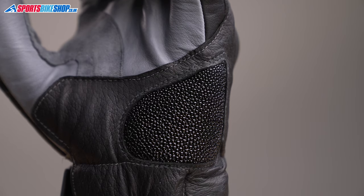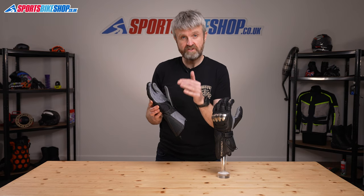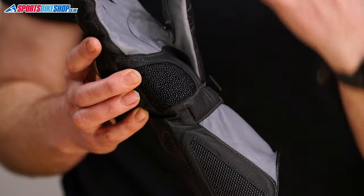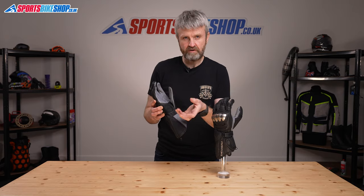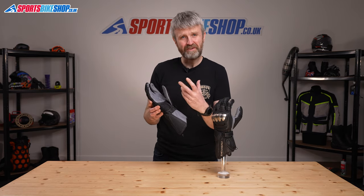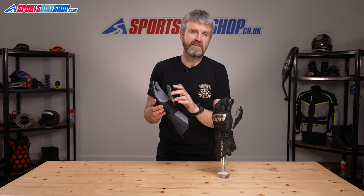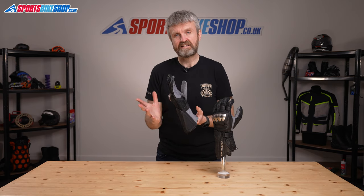This textured material here is Stingray skin. The original Held Phantom gloves were the first gloves to use Stingray and it survived through onto the Phantom 2 gloves. The idea is that Stingray have evolved over millions of years to have abrasion resistant skin — quite helpful for a creature that spends its life sliding around on a sandy seabed. It's a tough and inflexible material so you couldn't make a whole glove from it, but it works really well in this area. As well as increasing abrasion protection, it slides quite easily so it acts a bit like a scaphoid slider, cutting the chances of your wrist being caught under your body in an accident.